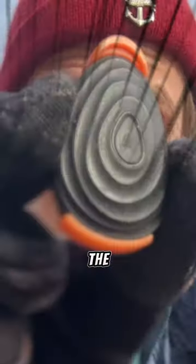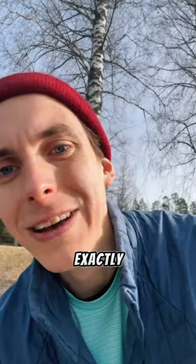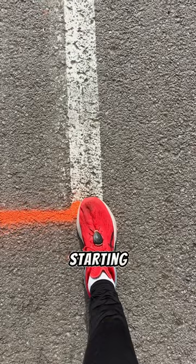I want to know how accurate the Stride foot pod is. I've now measured a route of exactly 1k with this measuring wheel and I'm gonna find out how accurate the foot pod actually is. Let's put the foot exactly on the starting line.